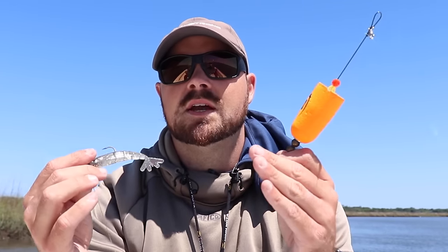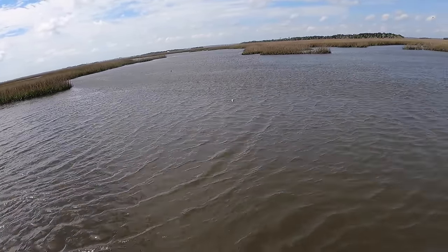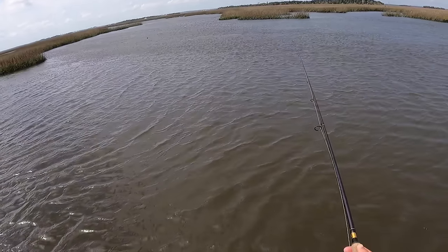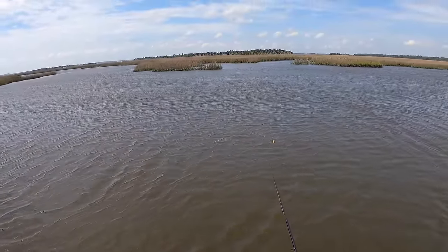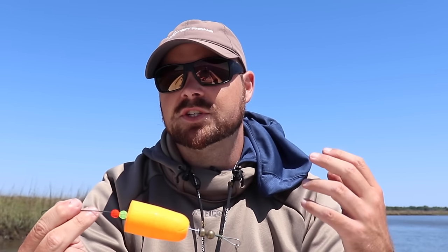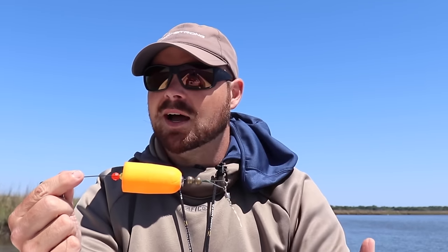The third mistake I see all the time is when folks go to use the popping cork they make a huge long two- or three-foot rod movement with the tip of their rod. That does not create that natural popping sound — it actually moves the cork through the water way too far. If you've ever heard trout, snook, or other game fish hit and pop the top of the water, it really sounds like a sharp pop. When you make a big long movement and the cork just drags through the water, it's not a natural feeding sound for those fish.